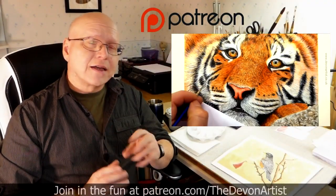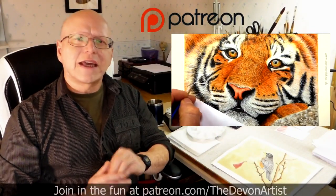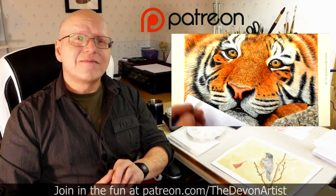Don't forget to click on like, subscribe, and share. Please leave a comment down below as well — I'd love to hear your thoughts and find out what you've been up to on your painting ventures. So until next time, bye-bye for now.